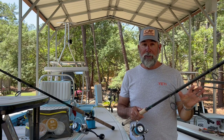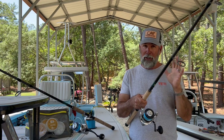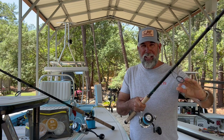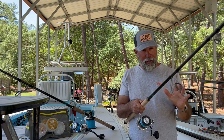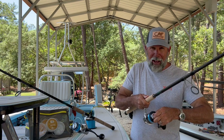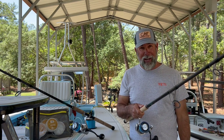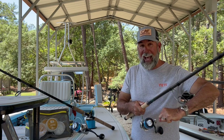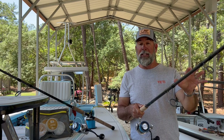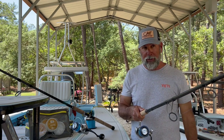I use blue Power Pro braid because it floats on the surface and kind of blends in — fish don't see it. You do everything right and you can land a tarpon on a setup like this. The Infinity Drive technology lets you reel under pressure without it being sticky. I might have drag set around 20 pounds rather than the full 33-pound max. The idea is to beat the fish early so you don't have a long hour to hour-and-a-half battle — you shouldn't have that with this rod setup.